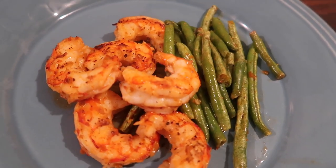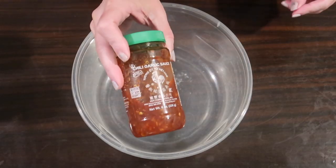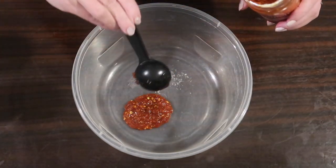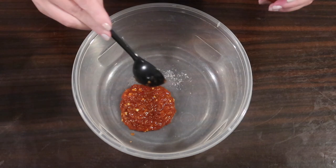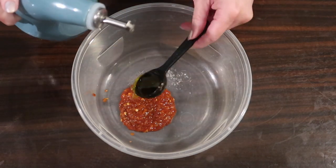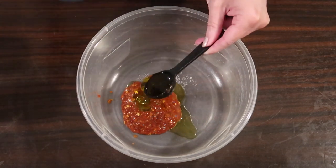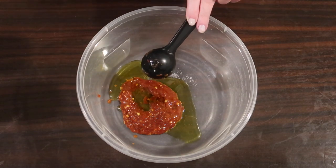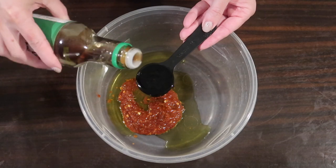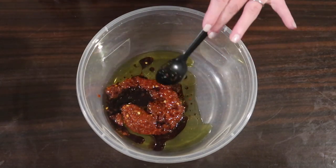First up, I have this keto chili garlic honey shrimp with green beans. To start with in a large mixing bowl, I'm going to add two tablespoons of this chili garlic sauce — I'll try to link it down below too. It is super spicy, so if you don't like the spice, you may want to use just a tablespoon of tomato paste in place of that. Adding to that two tablespoons of extra virgin olive oil, along with just one tablespoon of soy sauce. I like to use reduced sodium soy, and you could also use liquid aminos or coconut aminos in place of it.